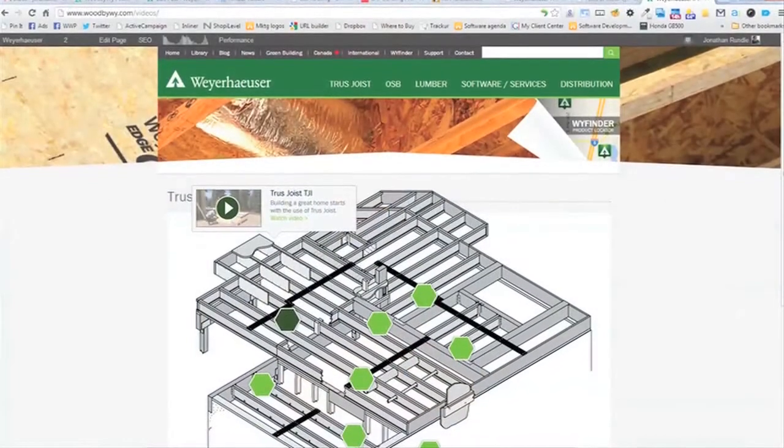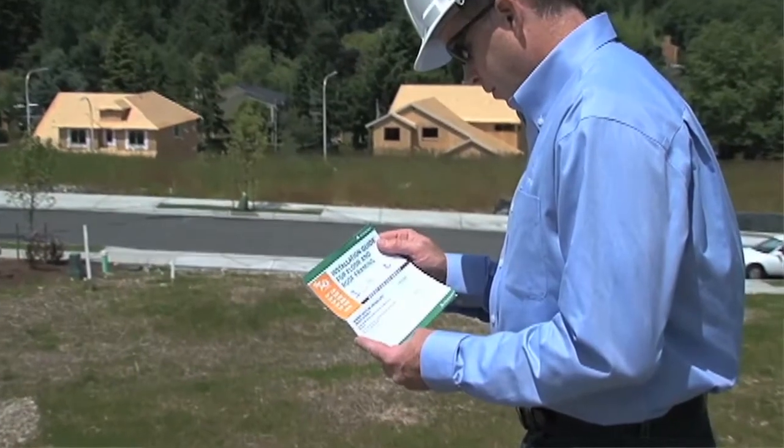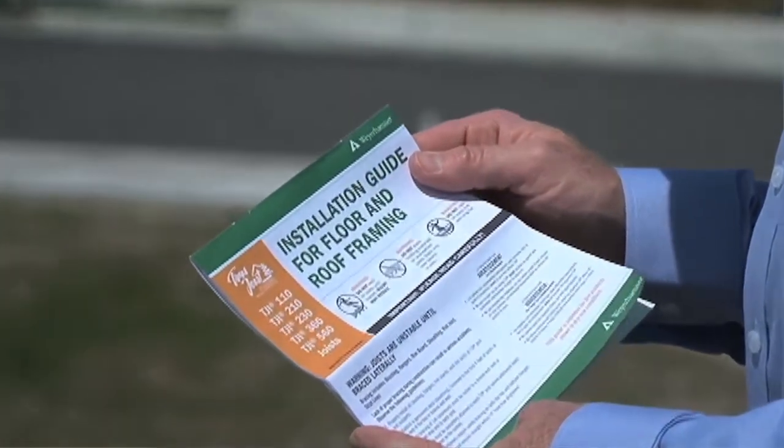Be sure to check out the other videos in this series of floor framing details, which you'll find online at trussjoist.com/videos. You can also find more detailed information on floor framing in the Truss Joist Installation Guide for Floor and Roof Framing, available online or from your local representative.